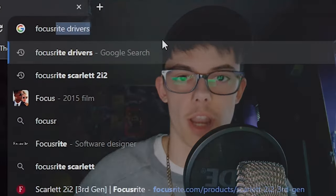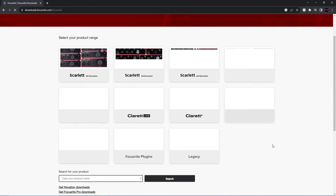First things first, you want to make sure you have the drivers for your interface. If you have a USB mic, this will be different, but I'll cover that in a second. Whatever interface you have, you want to look up that model on the internet and find drivers for it. If you don't have the paper that comes with it that tells you how to do it, you need the drivers to actually make it work.